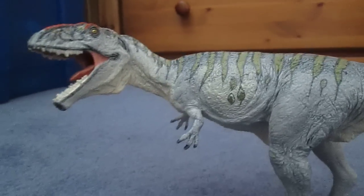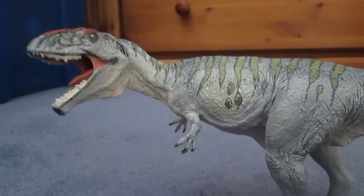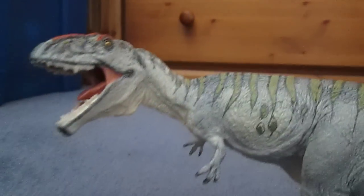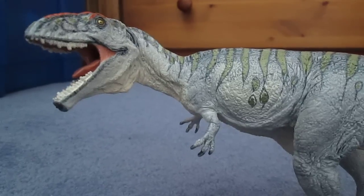Many people think that Carcharodontosaurids might have been pack hunters, and they probably would have needed to be when your prey was over 100 feet long. It's quite possible that they hunted in packs or gangs, as some palaeontologists have surmised, thanks to the remains of seven Mapusaurus discovered in one fossil site.